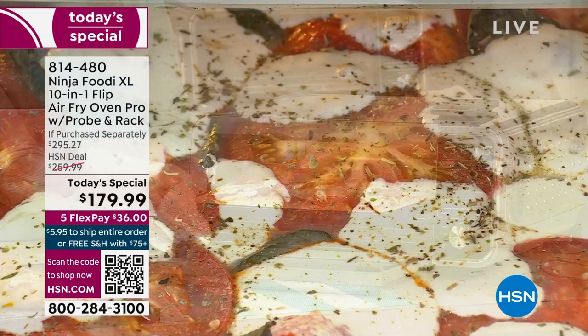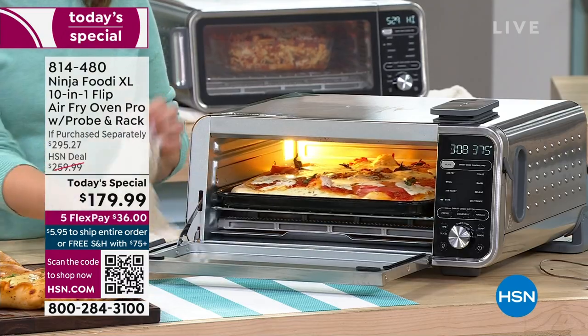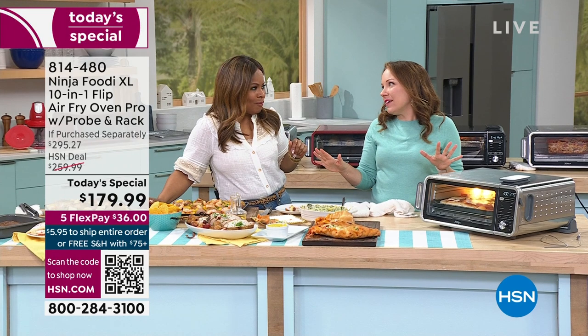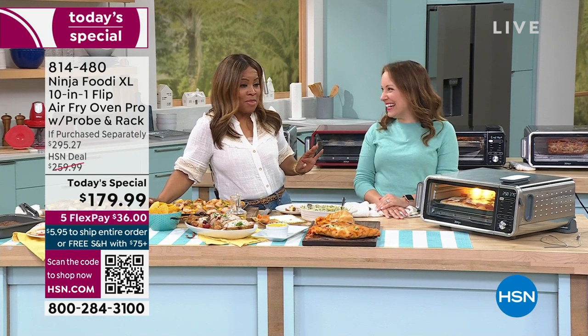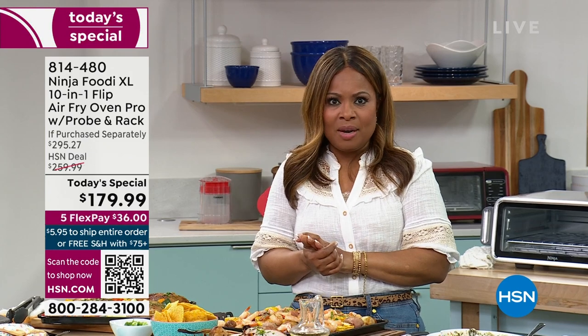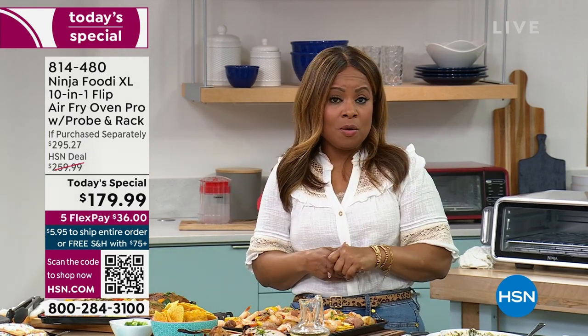If you'd love to order today's special, come on in. I think this is definitely on its way to selling out. It's wonderful and I'm so thrilled we've got such an incredible value and can ship it to you with free shipping and handling.